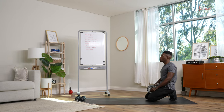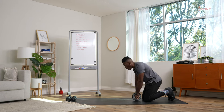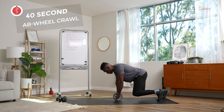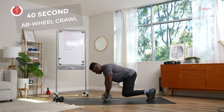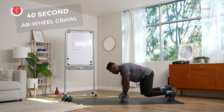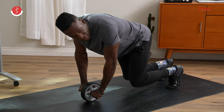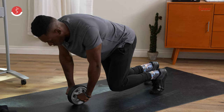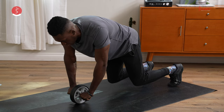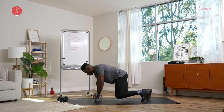15-second rest, then we move on to our ab wheel crawls. We want the knees close to the floor, small steps. Ready and up. Control the hips — make sure we're not rocking the hips all over the place. Almost done, keep your composure, fight until the end. We're going to go for another four, three, two, and down.